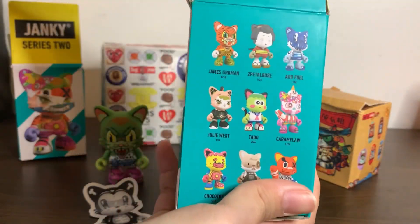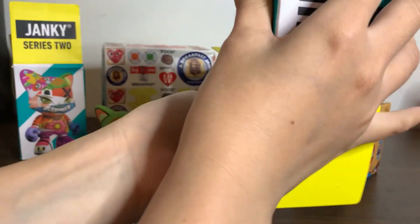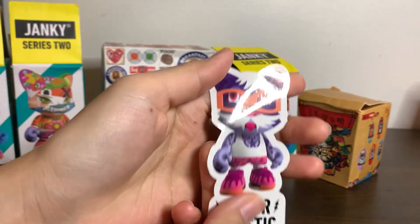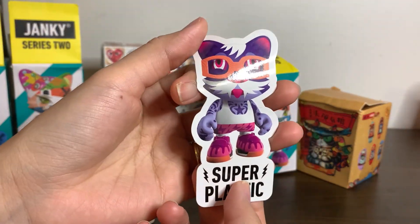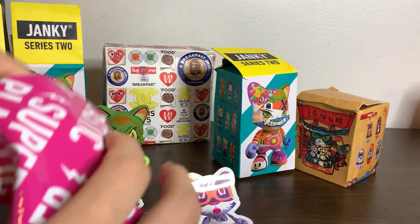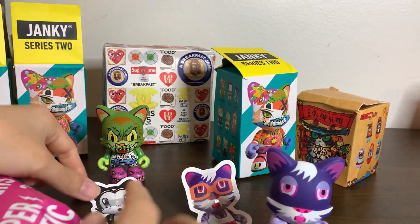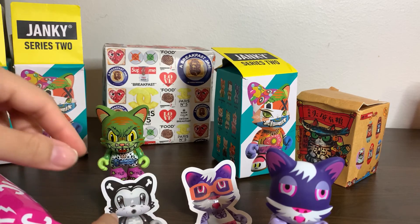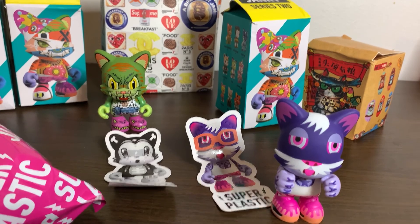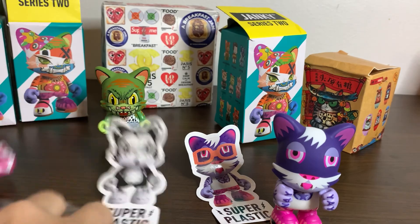For the second one, I'm not sure — here's the sticker. It doesn't seem to follow with the sticker for some reason, unlike the other one. I don't know why the sticker doesn't match. And this one has sunglasses!